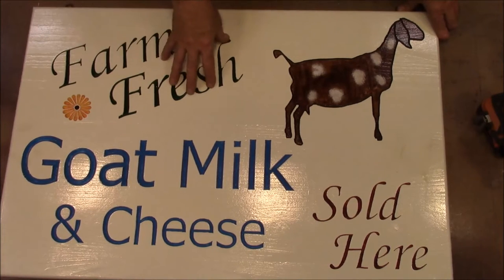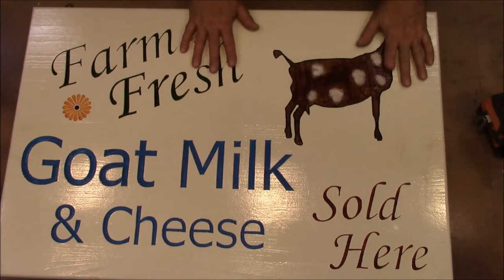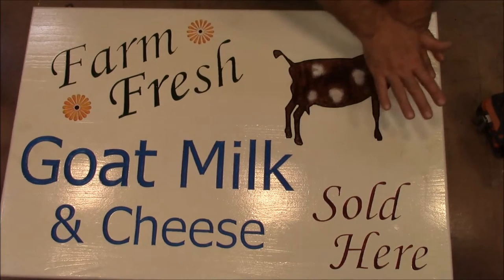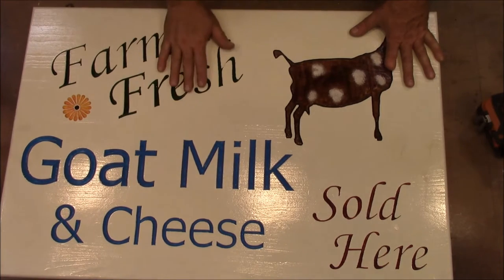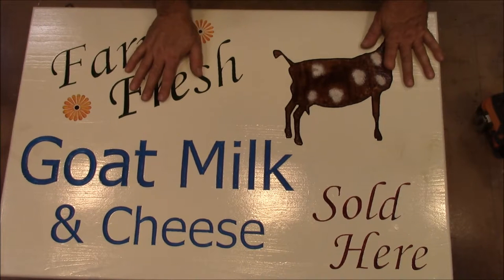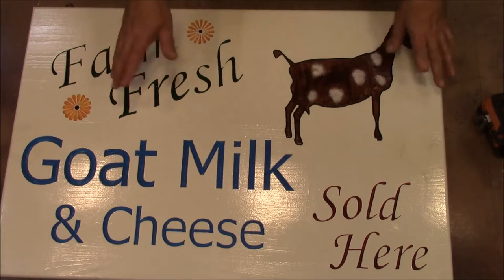This was designed on the computer and then cut with a CNC machine. I've got a video called Easy CNC Sign Making where I put contact paper down, route through it, and then you can just slop the paint on when you come back to paint it. Well, I forgot to do that on this one, so it was just a nightmare to paint. But anyway, we got it painted — my daughter and my wife helped.